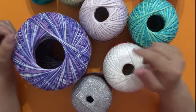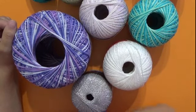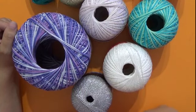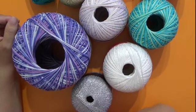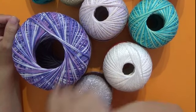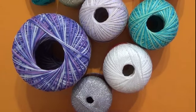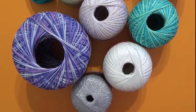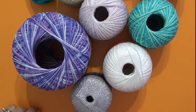Ringrazio Giuseppe per avermi mandato questi bellissimi filati, e volevo anche ringraziare tutti voi che mi seguite. Se vi è piaciuta questa presentazione dei filati, basta commentare o chiedere qualsiasi tipo di dubbio. Ci vediamo presto con il prossimo tutorial — userò uno di questi filati — e ci sarà anche un'altra recensione la prossima settimana per aggiornarvi ulteriormente sui nostri filati. Cliccate like, commentate — ci sarò sempre, ciao!